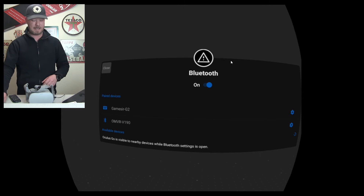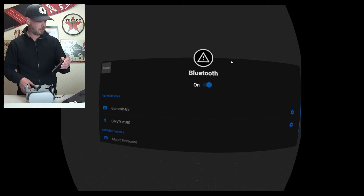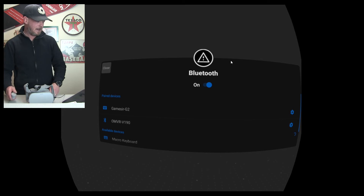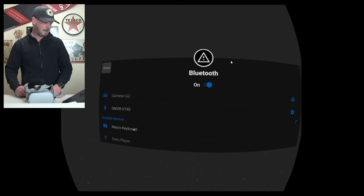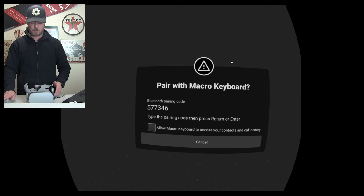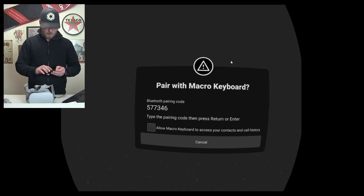Now you can go ahead and add your devices. Take your keyboard, hold it down and put it into pairing mode. Then you can see on the Go — there it is, 'Macro Keyboard' — go ahead and click on it. When you pair keyboards to an Android device, it's going to ask you for a code. In this case: 5, 7, 7, 3, 4, 6, and then Enter.